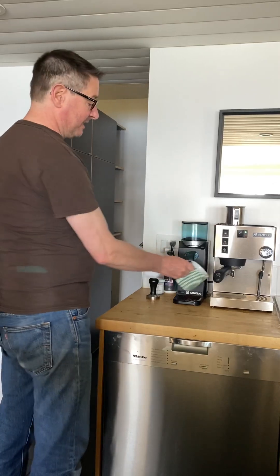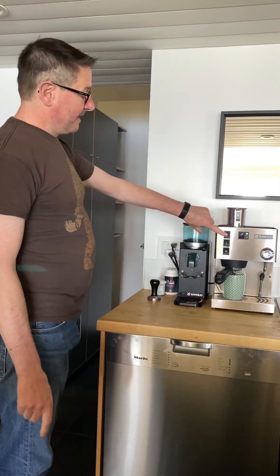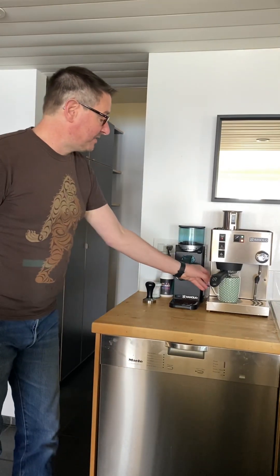These cups fit nicely but you've got to position them just right. Then turn it on and it will dispense.